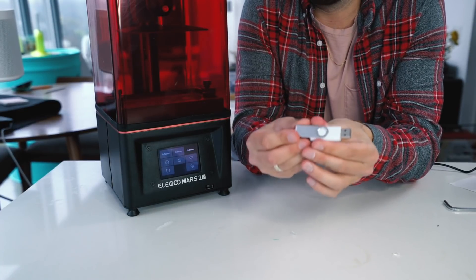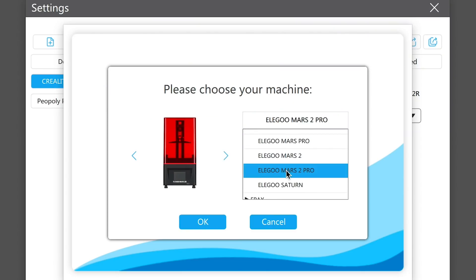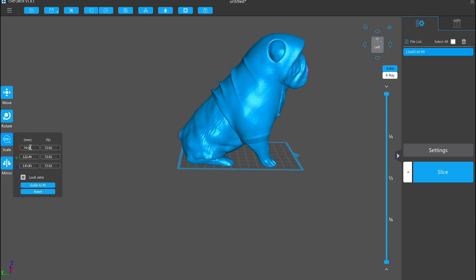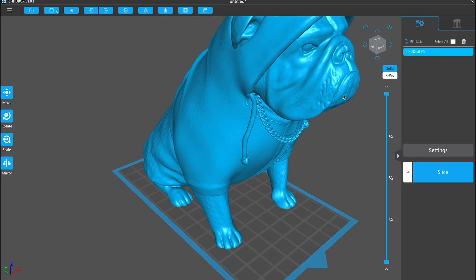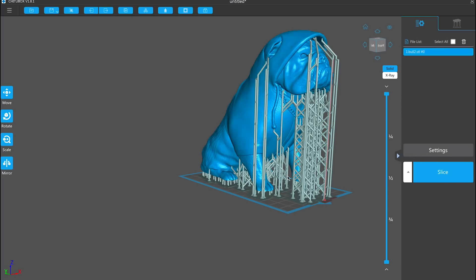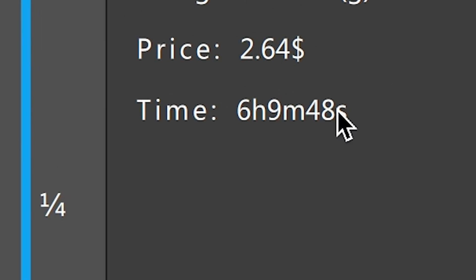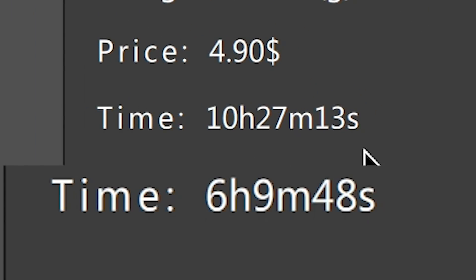Next we're going to use the USB that comes with it and load up a file. We're going to open ChituBox and set up a new machine profile. Under Elegoo, you can select the Mars 2 Pro and all the settings will be automatically added. We're loading in this bulldog print called Big Papa — we'll scale it to the max size on the build plate. I chose this figure because there's a lot of detail. We toss in some supports to make sure we have a successful print. It's estimating just over six hours of print time. When I switched to the Creality settings, it said 10.5 hours — so this printer is almost twice as fast.